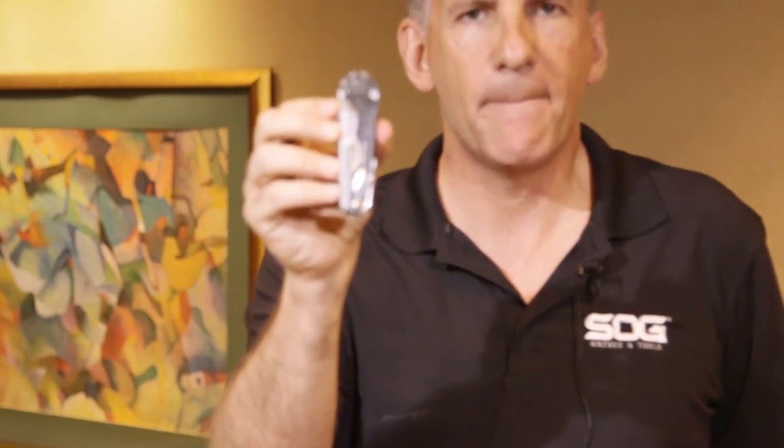My name is Ray Harms. I'm with the SOG Knife Company, and I'd like to introduce what we call one of the coolest new items on the planet: the new Switch Plier pocket multi-tool.